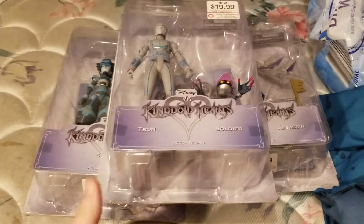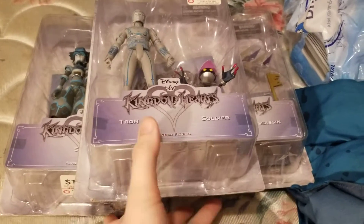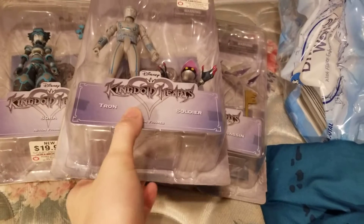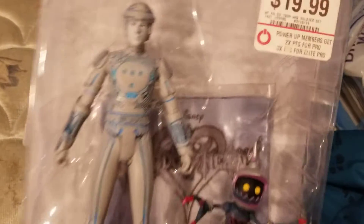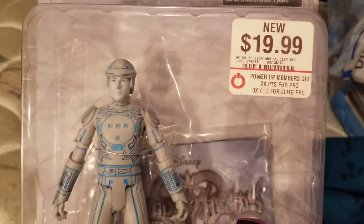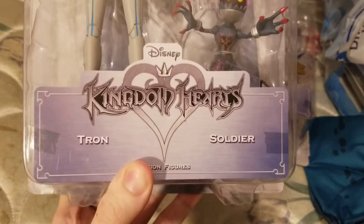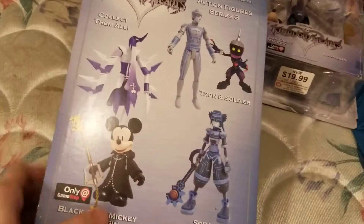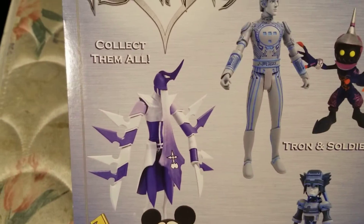Hey guys, Figurecraft here, and today we're going to be going over the Kingdom Hearts figures Series 3. The first one we have up is Tron — Tron and soldier. Flip it around, and these are all the ones you had to collect in Series 3.